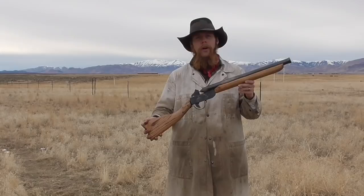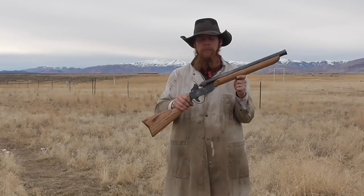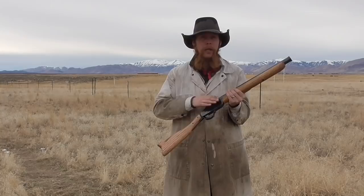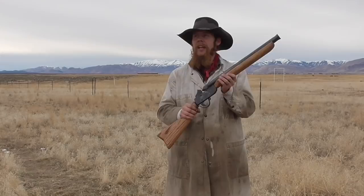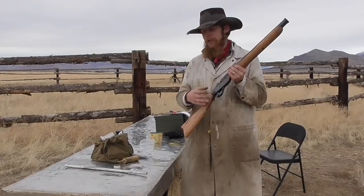Good afternoon, and welcome to the Idahoan Show. Today I want to show you something I've been working on for a while now. This is the PMB, or Percussion Muzzle Loading Blunderbuss. I filmed the entire process of building this, so I will be uploading a full build video once I can get around to editing down all that footage. But for today, I thought I would film sort of a demonstration and do a little bit more shooting with it and see what it's capable of.